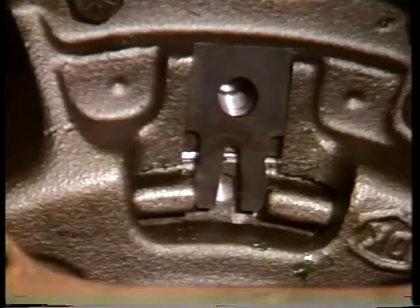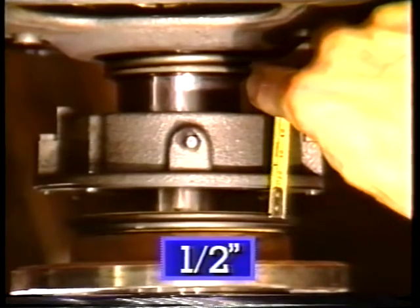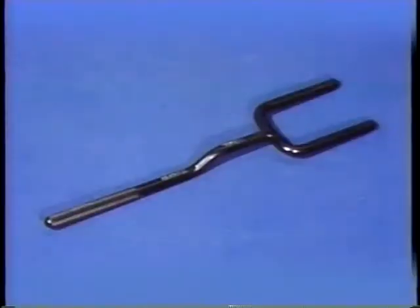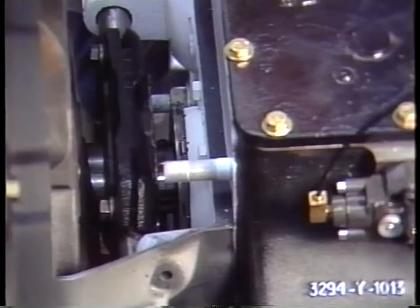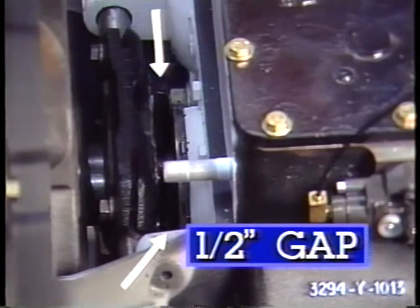After installing the lock plate and releasing the clutch pedal, recheck for the half inch gap between the release bearing and the clutch brake. To assist with an accurate check, Rockwell has developed a tool kit with two items. The first is a fork tool with a half inch stock. This will slip around the transmission input shaft, allowing you to measure the release bearing to clutch brake gap.